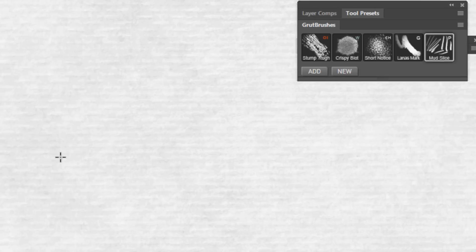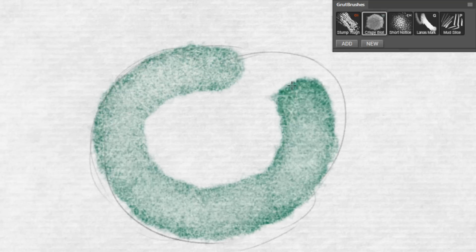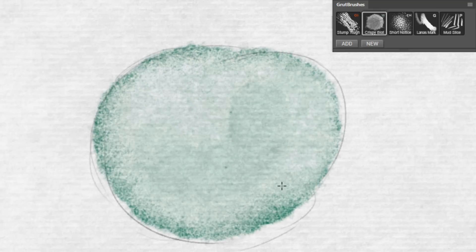As you draw or paint into the green layer, you will notice that the paint appears to be absorbed slightly into the paper, just as in real life. Where the surface is raised, it catches the light a little, and where there are grooves or indentations, the paint appears to gather a bit more, revealing the texture of the paper.